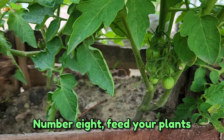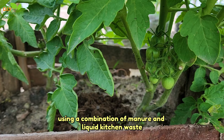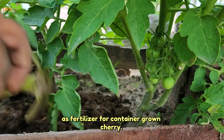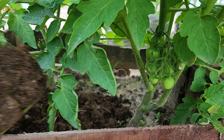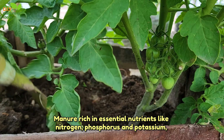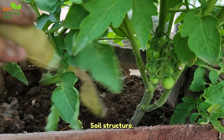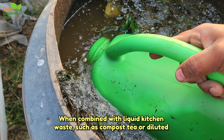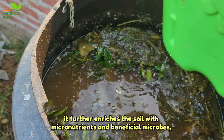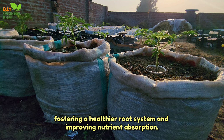Tip 8: Feed your plants. Using a combination of manure and liquid kitchen waste as fertilizer for container-grown cherry tomatoes offers numerous benefits. Manure, rich in essential nutrients like nitrogen, phosphorus, and potassium, promotes robust growth and enhances soil structure. When combined with liquid kitchen waste, such as compost tea or diluted organic kitchen scraps, it further enriches the soil with micronutrients and beneficial microbes, fostering a healthier root system and improving nutrient absorption.